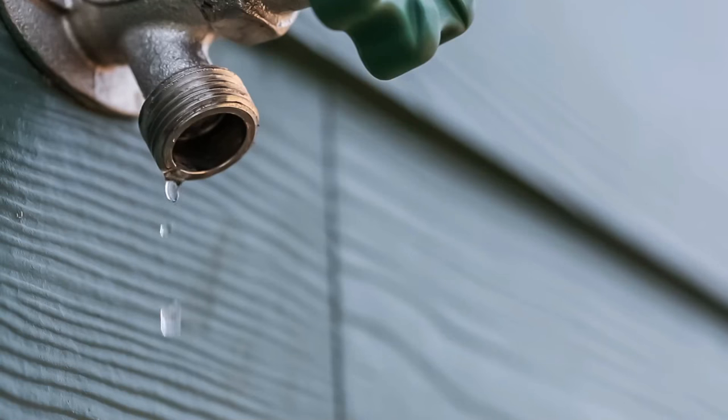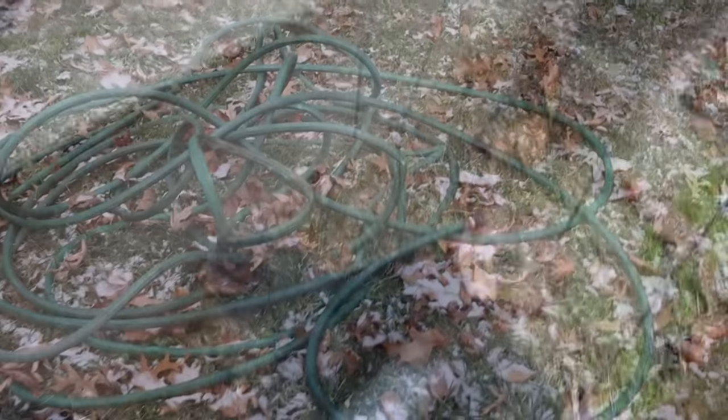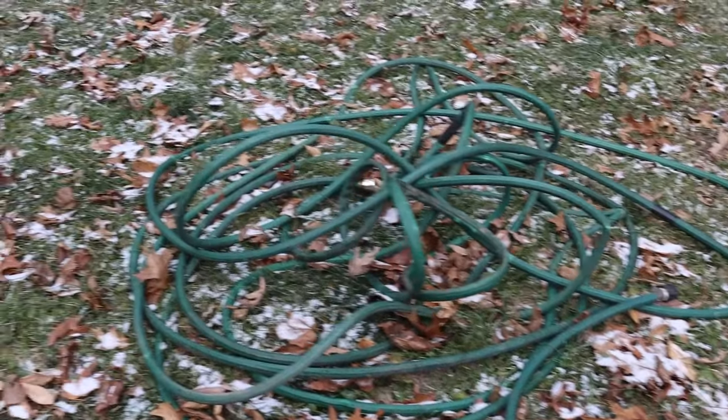This morning it was 16 degrees, so I thought it was a great day to film this video. At this point the spigot has already frozen, we've had to disconnect the hose and wind it up — we can't use that anymore. We don't have a laundry tub near the back door that's thawed, so we actually have to use our faucet. Our laundry tub's downstairs and I'm not taking it up the stairs.